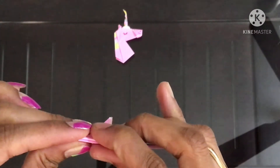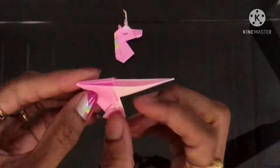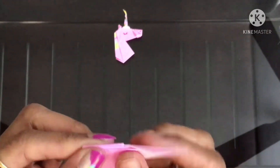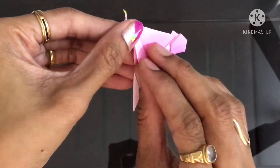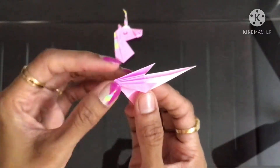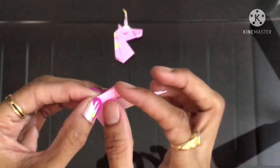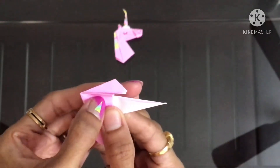Fold it down these two triangles, and again fold it into half. And now fold it up like this — bring this tip to align with this crease line.